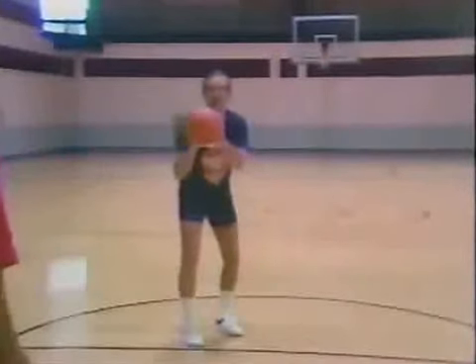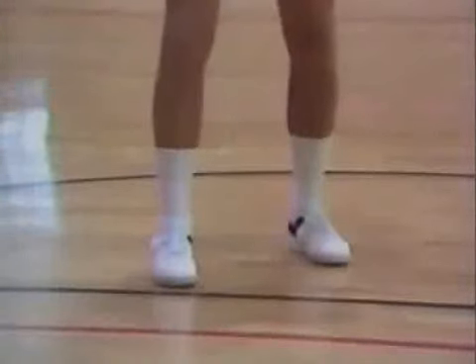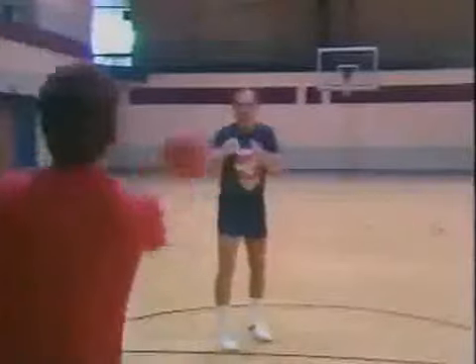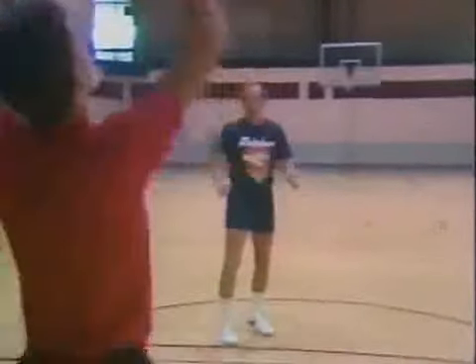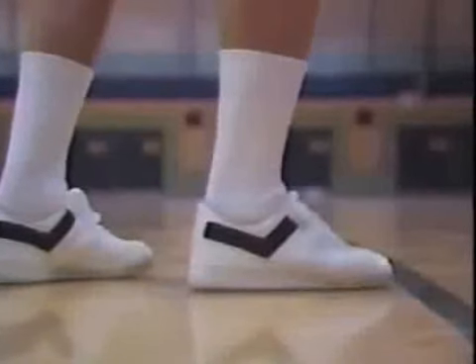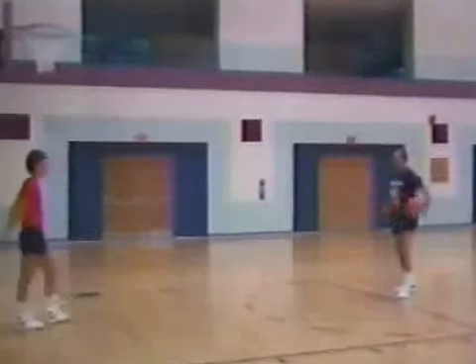As a right-hand shooter, I have one foot in front of the other. We refer to this as the boxer or staggered stance. You'll notice my feet are not too wide or too close. I'm on balance at all times, one foot in front of the other. A right-hand shooter will lead with his right foot. A left-hand shooter will lead with his left foot to maintain proper balance.